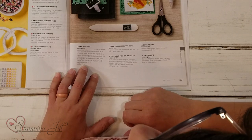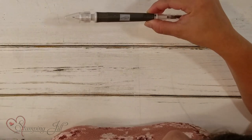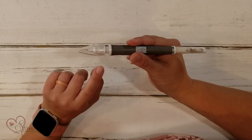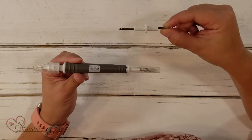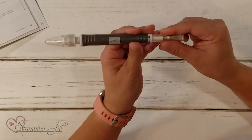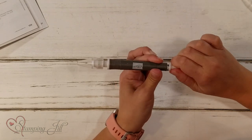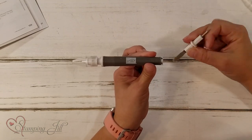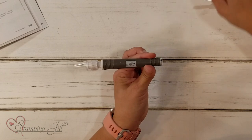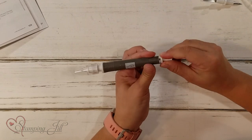It's on page 159 of the annual catalog, and this is what it looks like. When your tool comes, it comes just like this. It also comes with an extra putty head and an extra stylus piece. It has the cap on this side and a mini spatula. Then you can twist this, take it out, and you have a paper piercer, or you can put in the stylus or the large stylus.